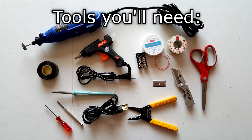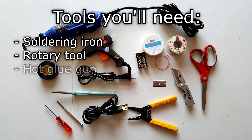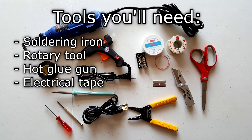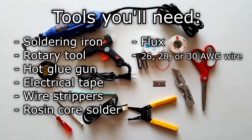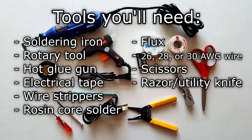Before you start this mod and crack open your Game Boy Color, there are some tools and items you'll need to complete this. You'll need: a soldering iron, a rotary tool, a hot glue gun, electrical tape, a pair of wire strippers, rosin core solder, flux, 26, 28 or 30 gauge wire, scissors, a razor blade or utility knife, and AA batteries.